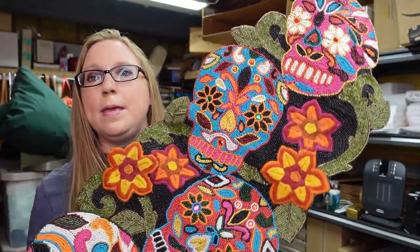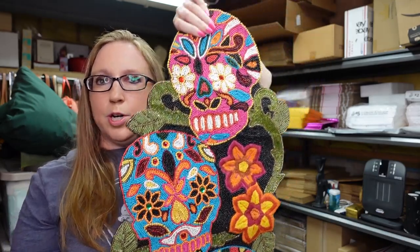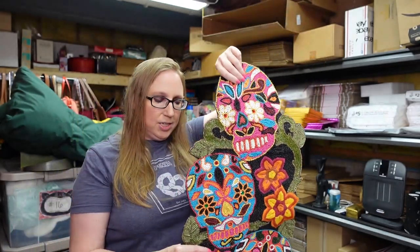Currently there are none listed, so I'm hoping maybe come around the Halloween area this will go. We'll see, but I just had to have it because I thought it was gorgeous.